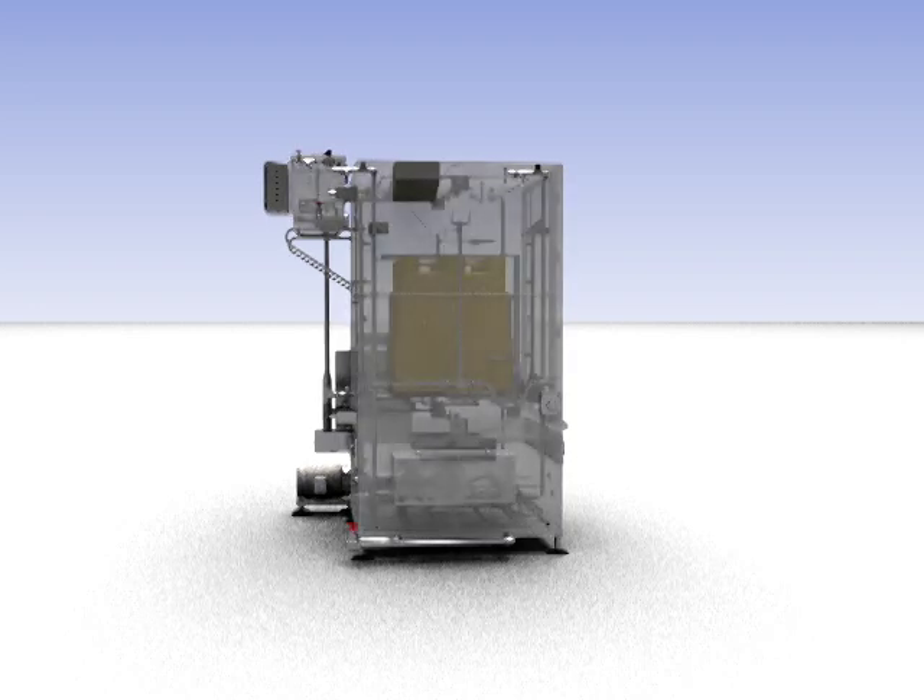The cleaning cycle consists of a recirculating pre-wash, recirculating detergent wash, and final fresh water sanitizing rinse.